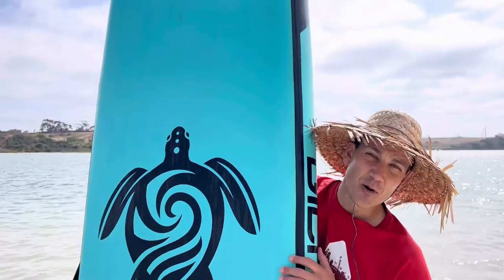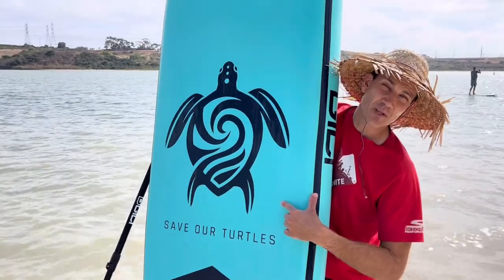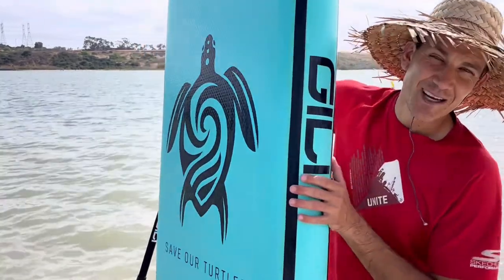All in all, this has been a really great paddle board. It also has a great message that goes with it — 'save the turtles' — which is a really nice thing to have.